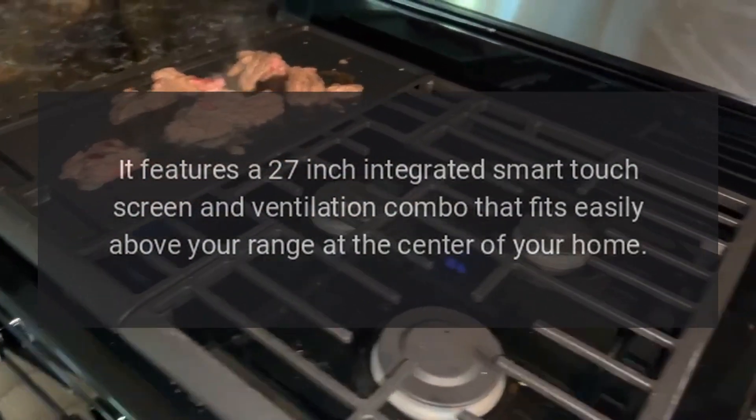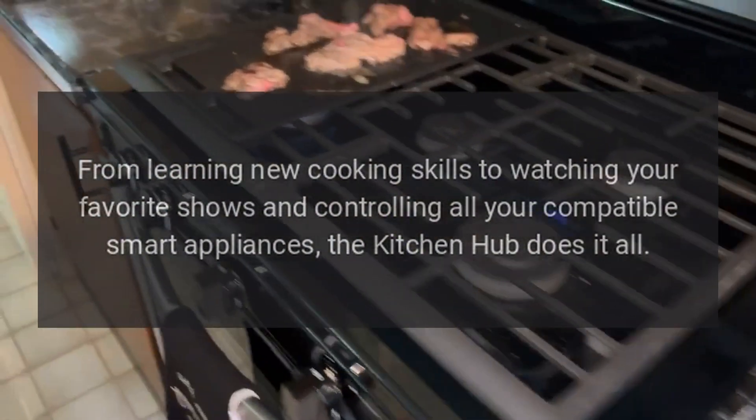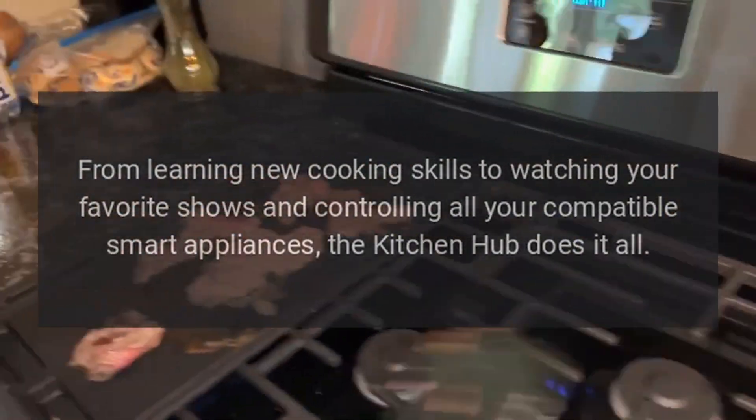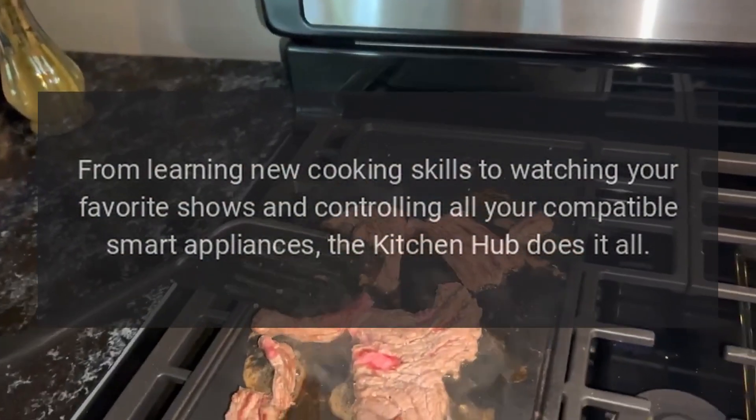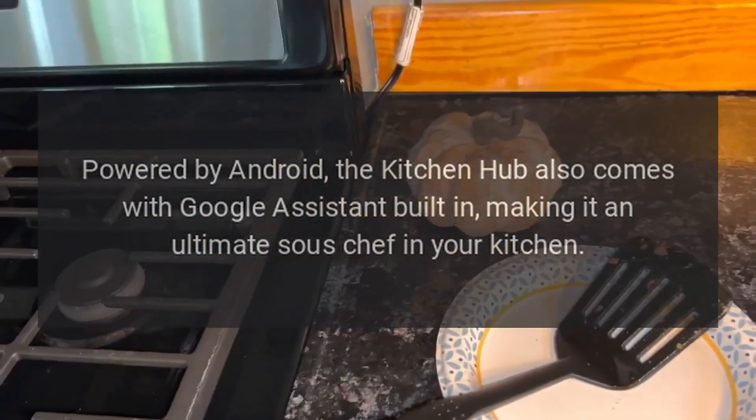At the center of your home, from learning new cooking skills to watching your favorite shows and controlling all your compatible smart appliances, the Kitchen Hub does it all. Powered by Android, the Kitchen Hub also comes with Google Assistant built in.